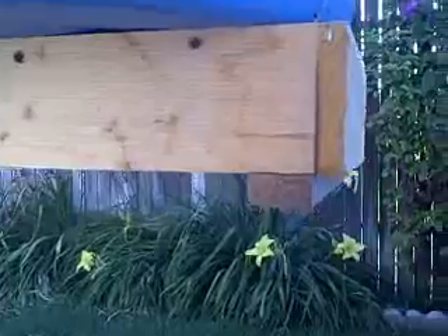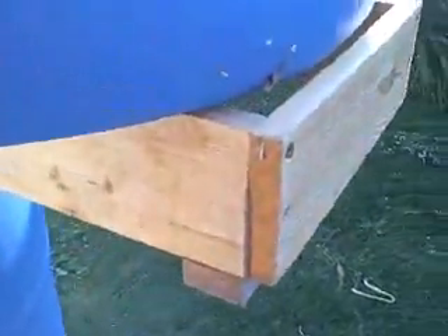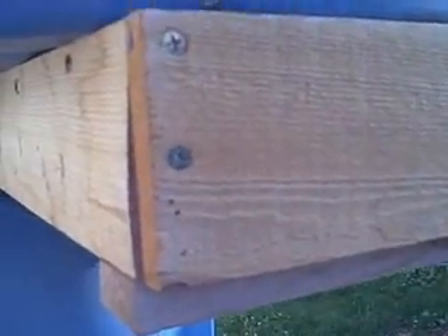I believe those are — what's the thickness? Probably a one by four. I think they are. This end piece was sold as cedar fencing, and that over here is pine. I kind of used screws and a reinforcer underneath. Hopefully that'll let you see the frame that I made.